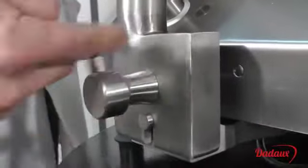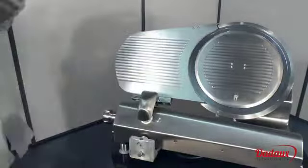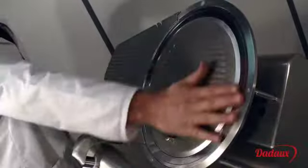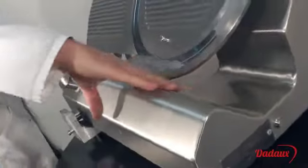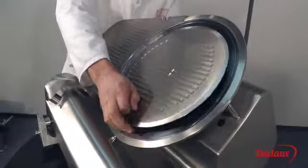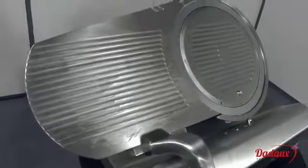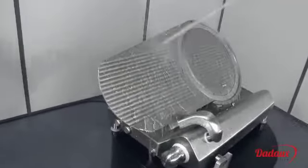The product holder is removable and can be put into the dishwasher. Once retracted, the machine is in safety mode and can be easily cleaned with no risk of cutting oneself. All parts are accessible. All aspects were designed with easy cleaning in mind, and it can be cleaned using a hand spray.